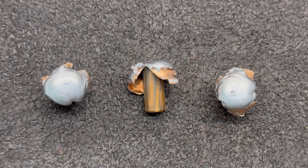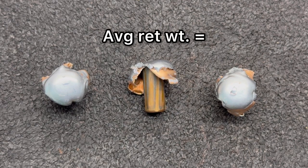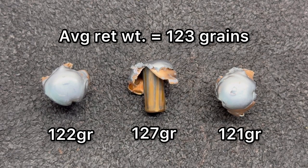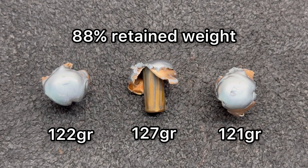Here we're looking at those three Norma Whitetail 140 grain bullets recovered from the ballistics gel, and these things just look perfect. I've been consistently surprised with how good these Norma Whitetail soft point bullets perform across a number of calibers, and the 6.5 Creedmoor version definitely keeps living up to the hype. For weight retention, we saw 122 grains, 121 grains, and 127 grains for an average of 123 grains — that works out to 88% retained weight.